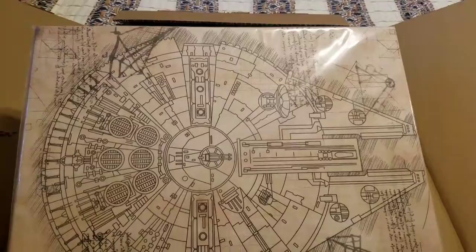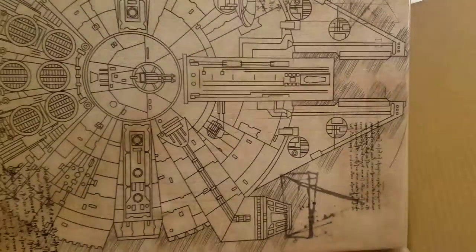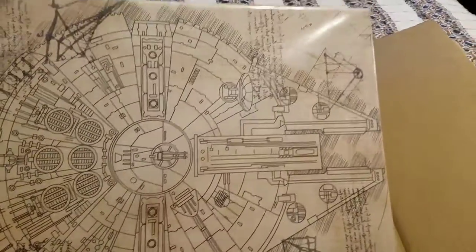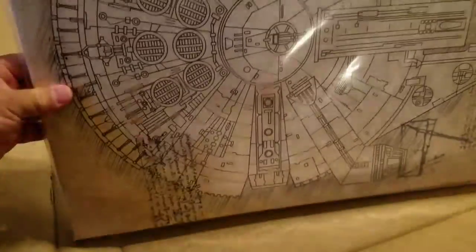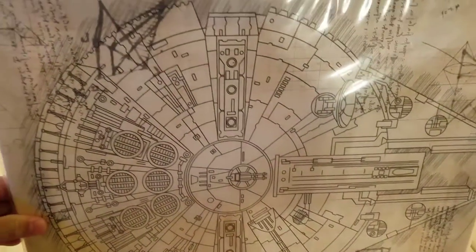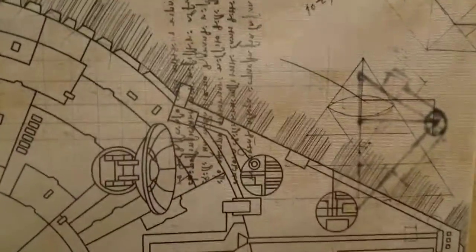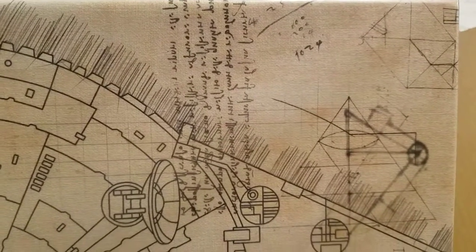This is the 16x20, so it'll fit your room. If you have a really gigantic big room it may look a little bit small, but nonetheless it's still a beautiful print. I love the whole blueprint idea — I like blueprint artwork, especially if it's Star Wars.